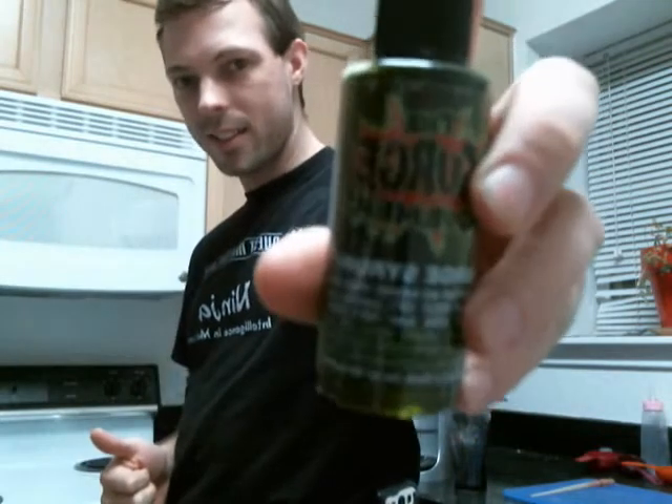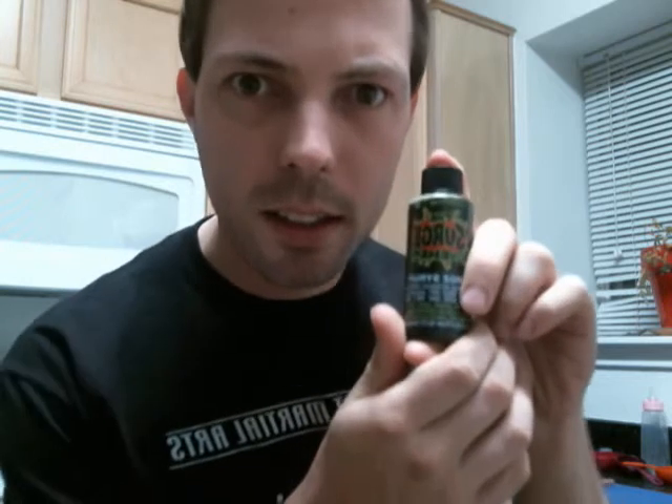Hey Surge fans, if you've been with the movement for any period of time, you probably know what this is. If you don't know, this is pure, unadulterated goodness in a bottle. In other words, Surge fountain syrup, like you might find served in a soda machine at a fast food restaurant like Taco Bell or Schlotzky's back in the late 90s, early 2000s, when we were still fortunate enough to be graced with this magnificent treat.